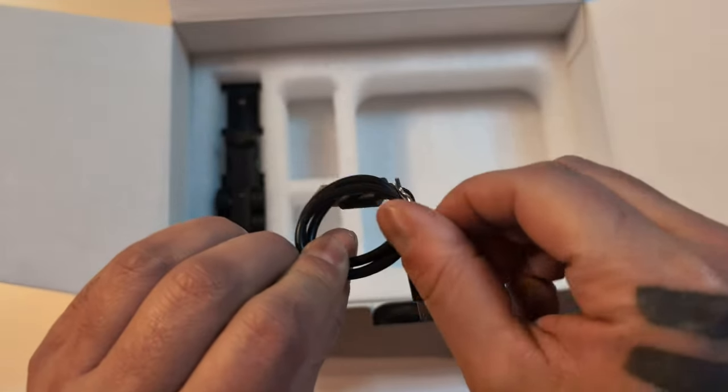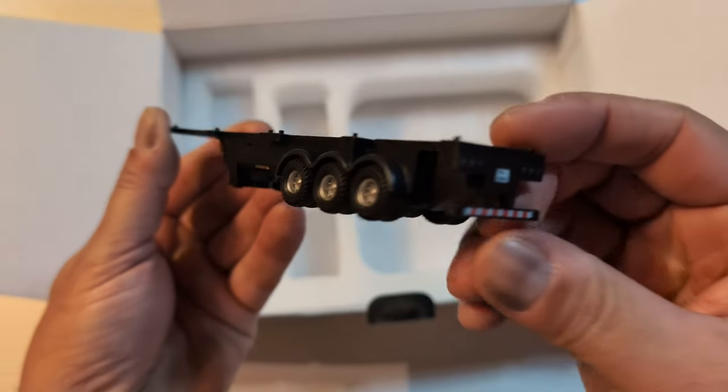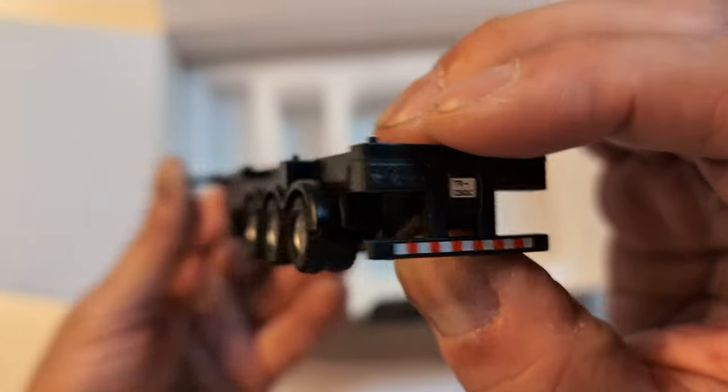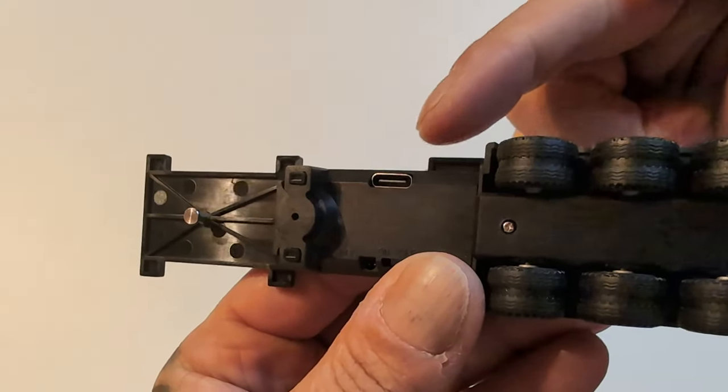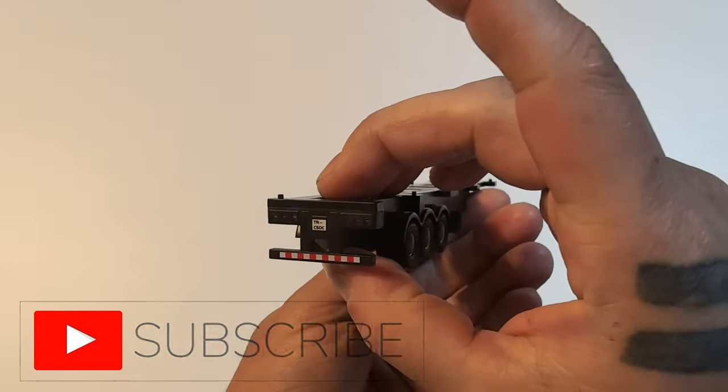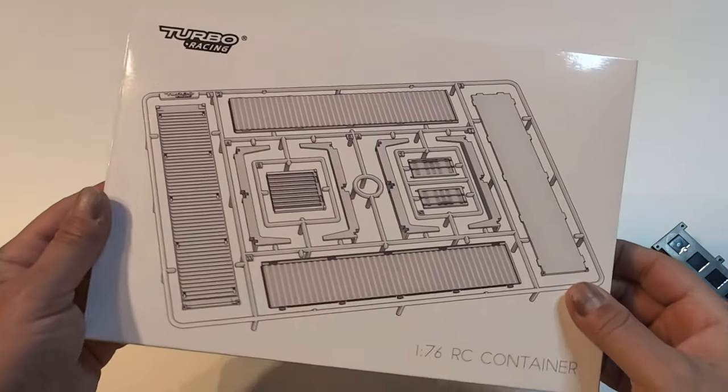USB-C to USB-C, nice. USB-C to USB 3.0, maybe a charger. Oh look, a little body clip, and there's the trailer - that is some detail. Wow, it's so small I could barely focus the camera on it. This has a USB-C charger on it too, so there must be a battery inside. Yeah, it lights up independently. Okay, let's build this beauty!